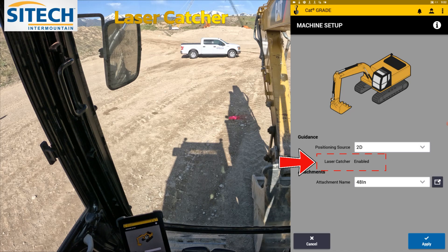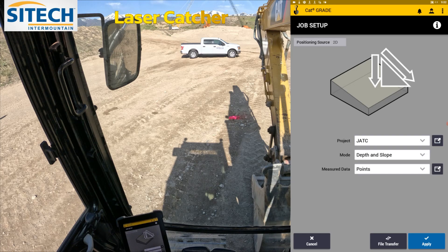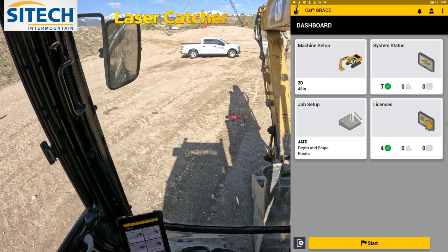You'll see that it says laser catcher enabled, so we are good to go with the laser catcher. I've got the bucket on this machine, which is the only one wired up for it. Go ahead and hit Apply — so we're actually in 2D. Give these boxes just a second. If you're switching from GPS to 2D, the system status may be red for just a minute. Go ahead and set up your job setup. The mode needs to be depth and slope and measured data. Go ahead and hit Apply, then hit Start.